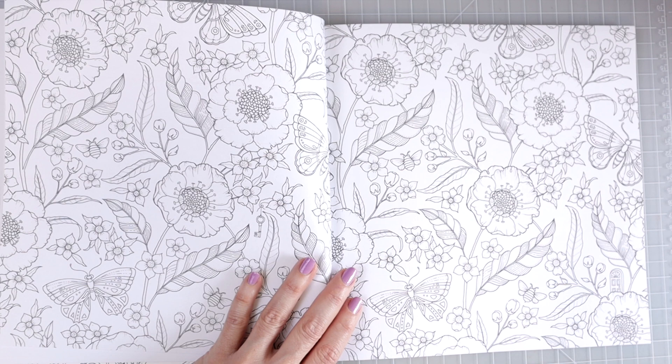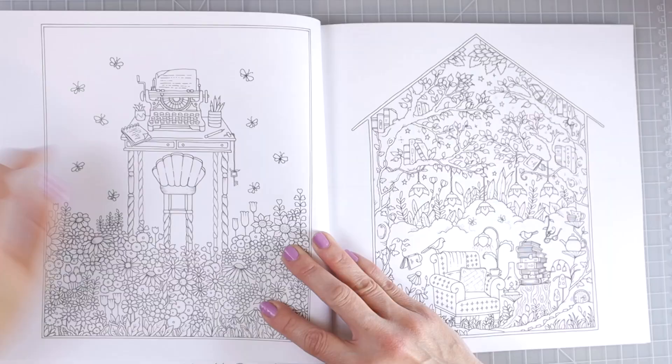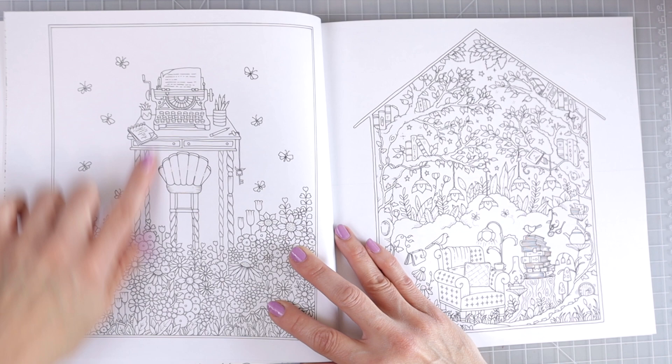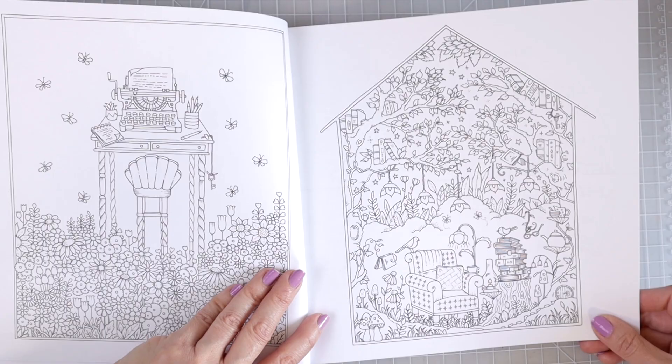I think butterflies and leaves and flowers are some of my favorite things to color. Here we have a little desk with an old-fashioned looking typewriter — how adorable is that? You've got lots of background space. Another very cute whimsical page: a little chair here with a stack of books, so cute with a beautiful background that you can color in. And if you wanted to come back and do a background on the outer page, you could totally do that as well.